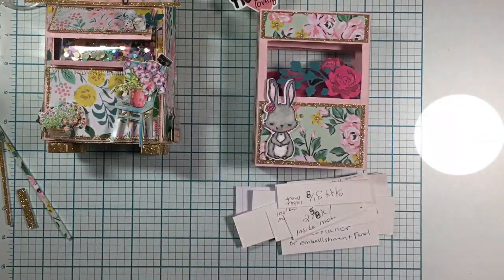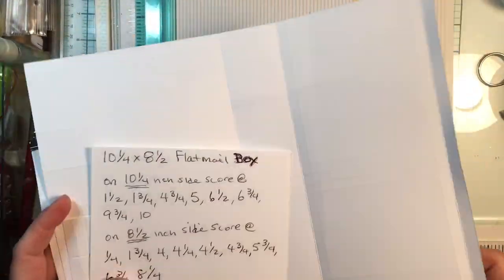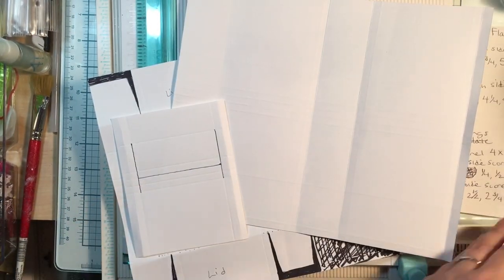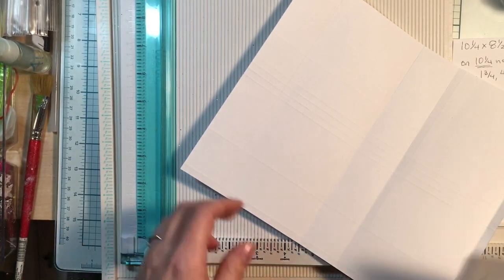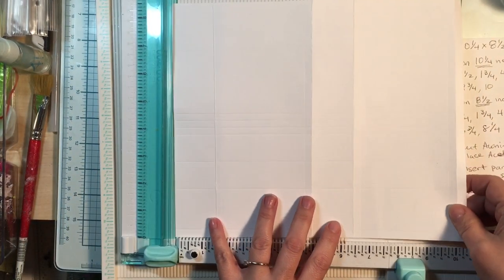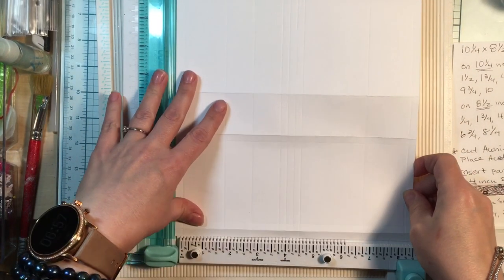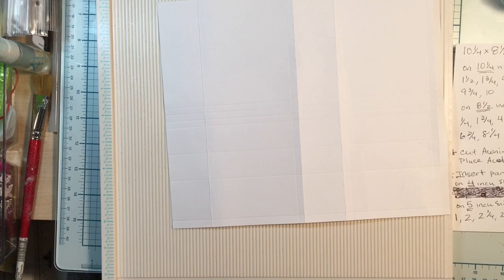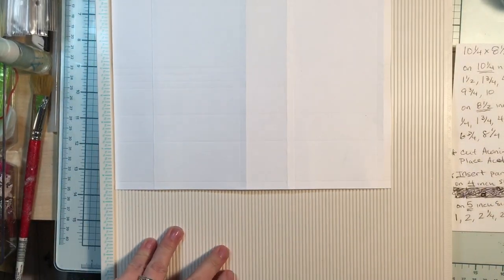We're going to have a piece of paper that measures 10 and one-fourth by eight and a half. This is going to be flat mail, so it's going to make our box the same kind of look but a little bit thinner, and it's going to end up being something you can flatten and make flat mail out of. We have our 10 and a quarter by eight and a half, and I'm going to go to my scoreboard here. This is the piece of paper we're going to cut first, and we're going to go ahead and score it.